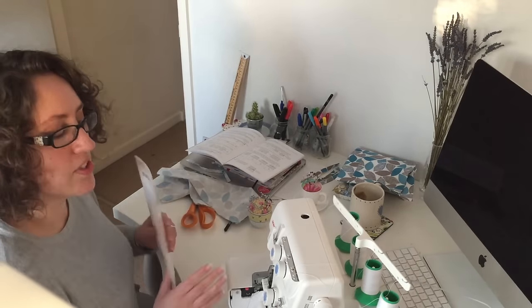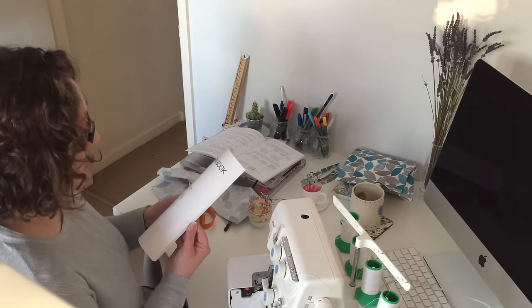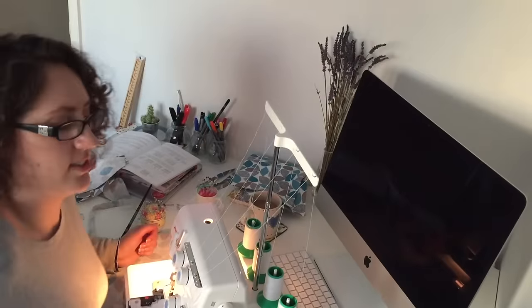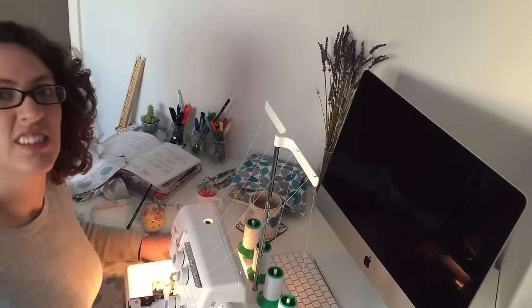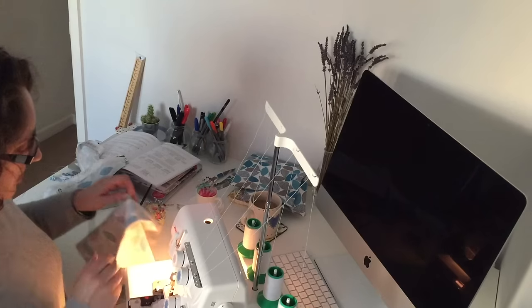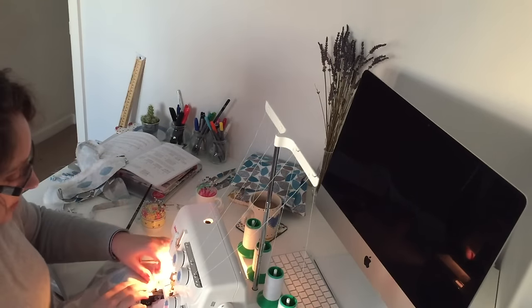So this is the first time I've used my overlocker. I've got to figure it out first. I've had a practice and I think I'm just going to go for it. Let's see what happens. Wish me luck.